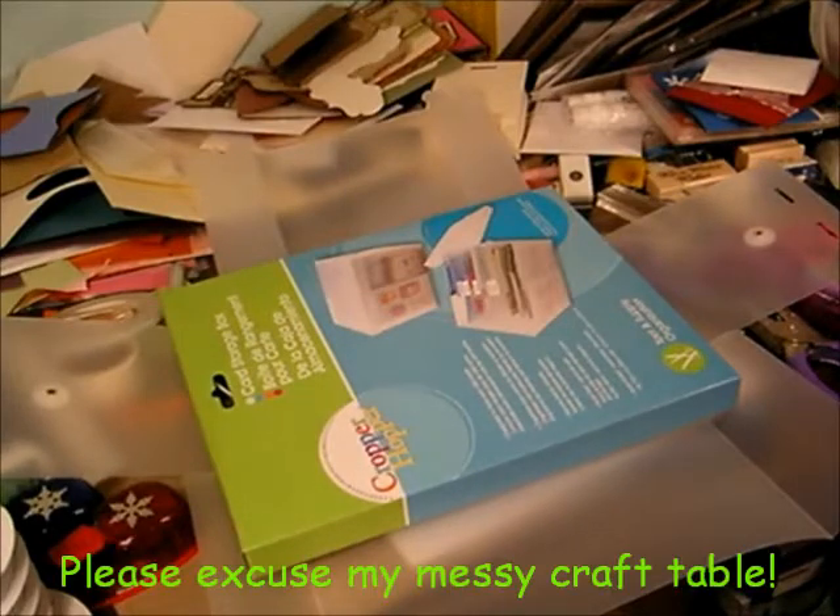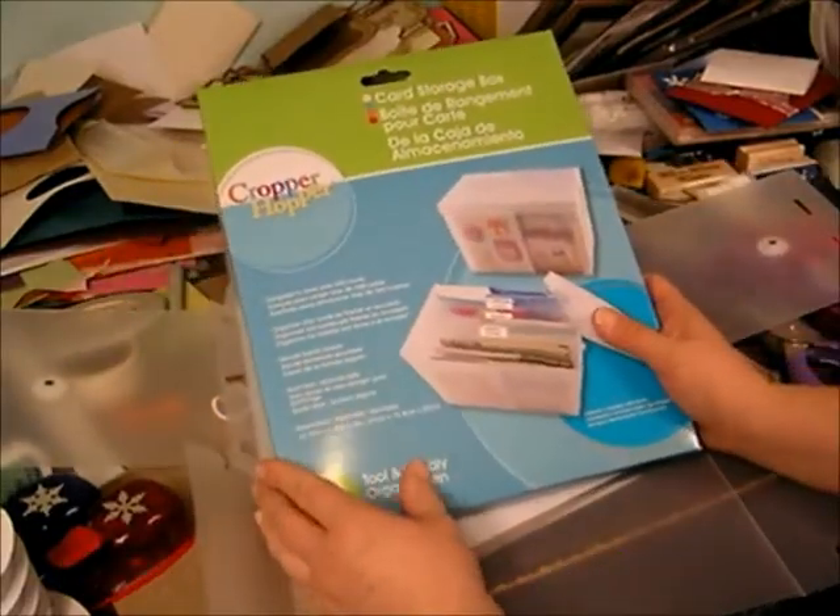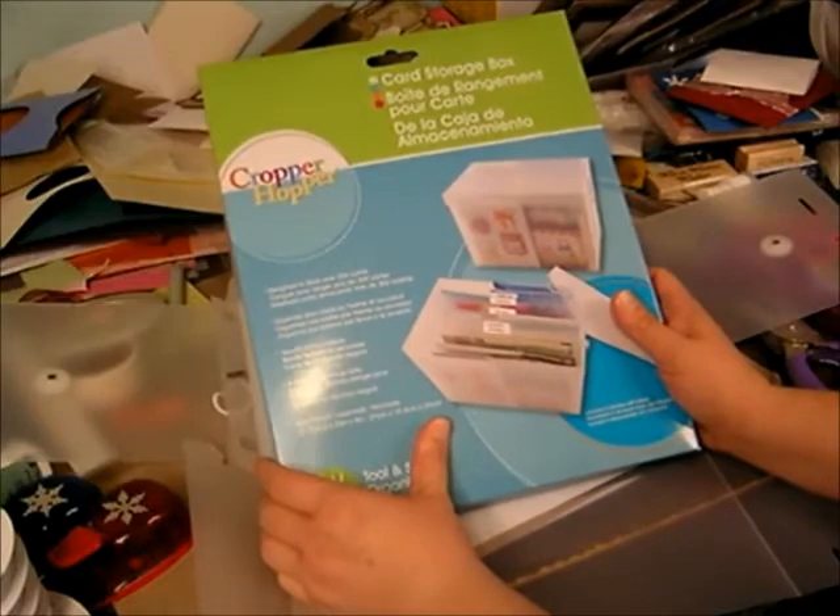Hi, Becky Allred, Becky's Craft Room. Just want to show you the Cropper Hopper Card Storage Box. I'm a card maker, so I find this really a great new product. Excited about it.